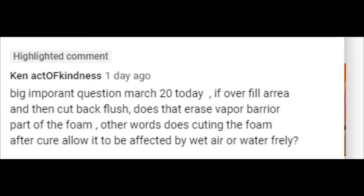Ken writes — big important question: If you overfill an area and then cut back to flush, does that erase the vapor barrier part of the foam? In other words, does cutting the foam after cure allow it to be affected by wet air or water? Great question.